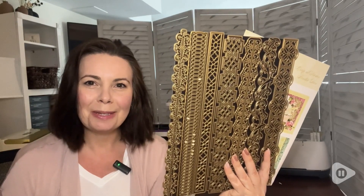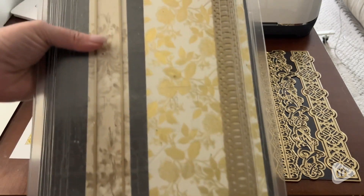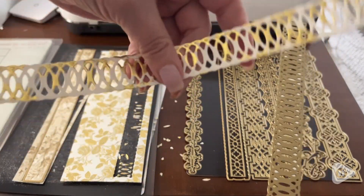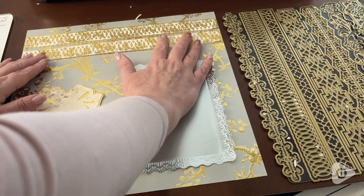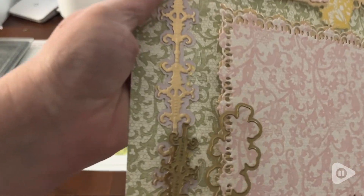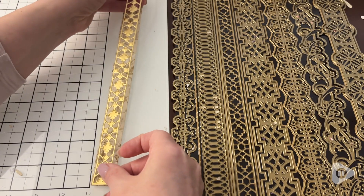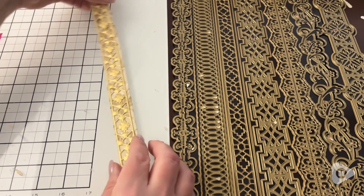Hi everyone, this is Heidi with WTI. These Anna Griffin Crop at Home Scrapbook Border Dies are so exceptional because they're made for 12 by 12 paper. They work so nicely to create beautiful and super detailed borders for my scrapbook pages, and each of the seven different designs has a shadow layer that adds even extra detail and opulence to my projects.